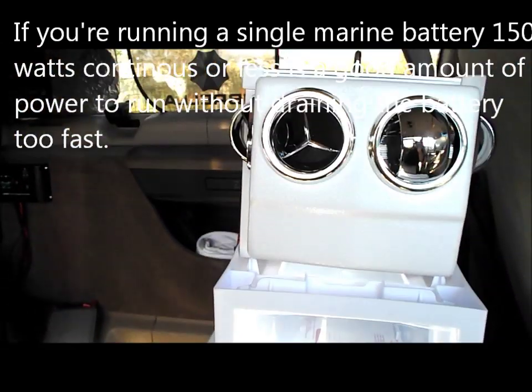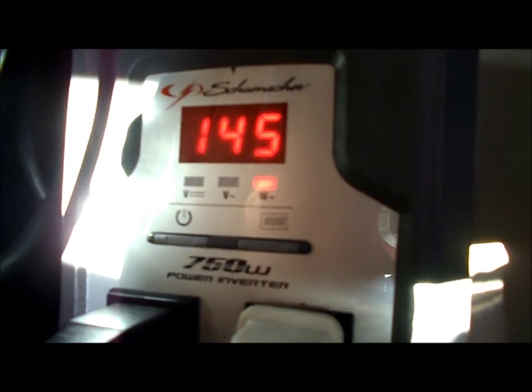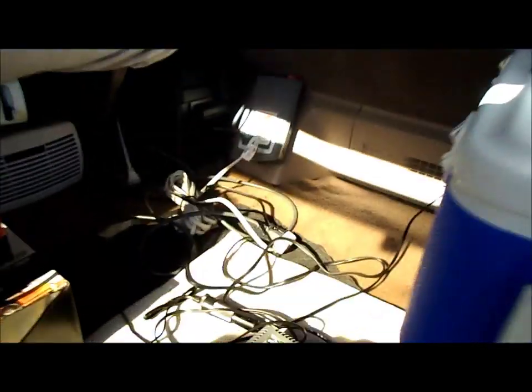But if I turn on my portable AC, it'll have a harder time keeping up. I'll plug it in now — it dropped to 11.3 volts and it's running on 144 watts. I could still run this combo for a while, but eventually solar is not going to be able to keep up with this combination, especially with the AC on full blast.